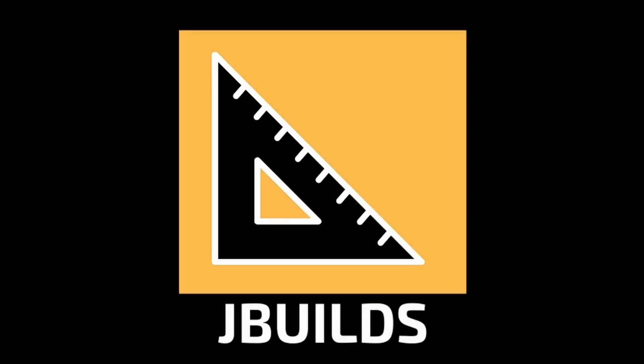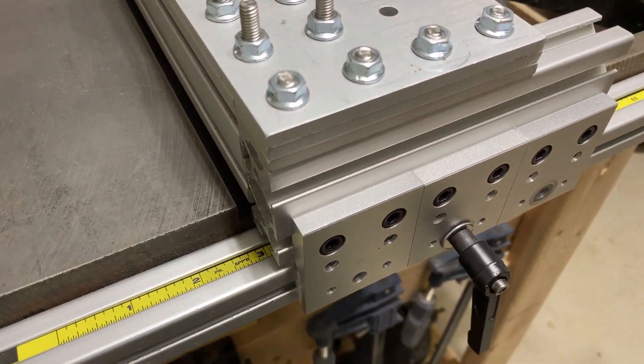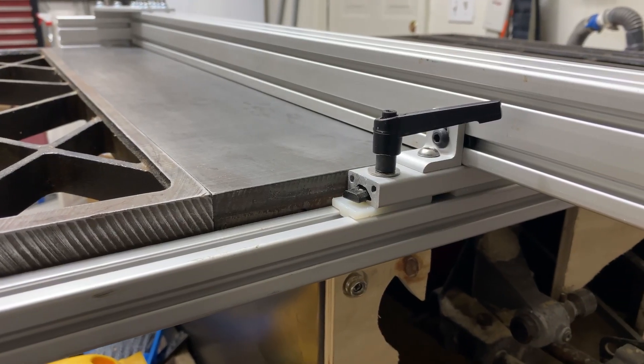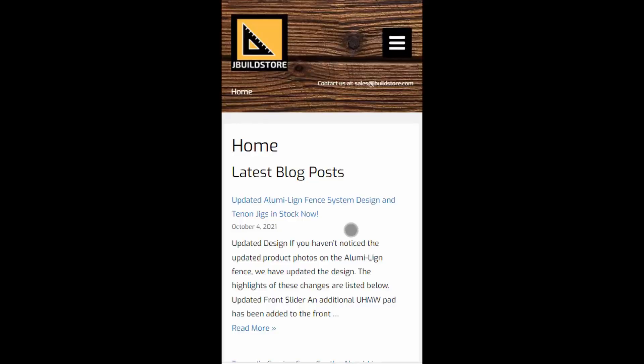Hey guys, welcome back to J Builds. In this quick video I'm going to be sharing some updates that I've made to my Alumaline fence system, which I think have made this into an even more solid system.